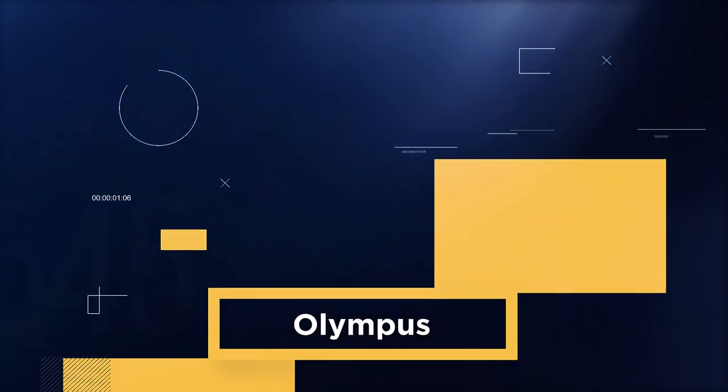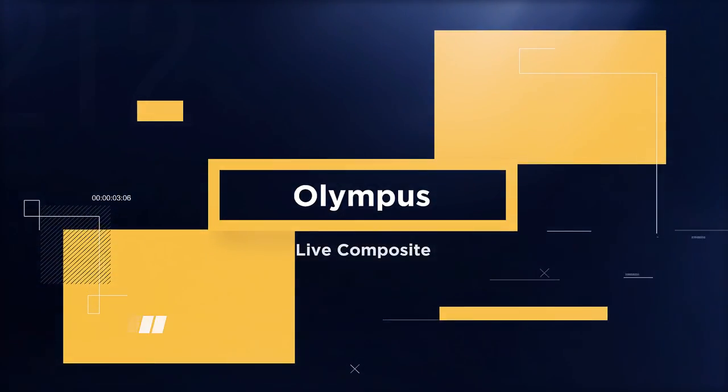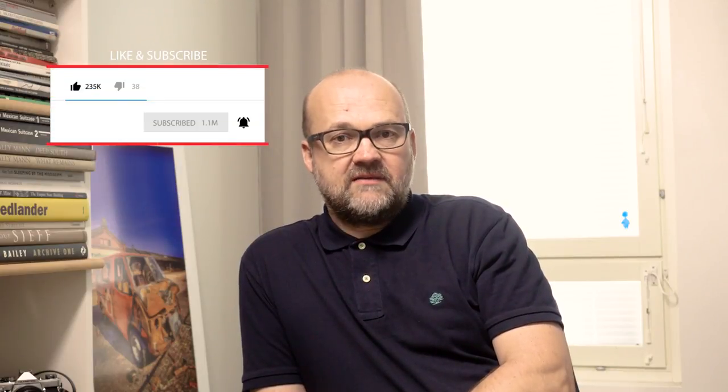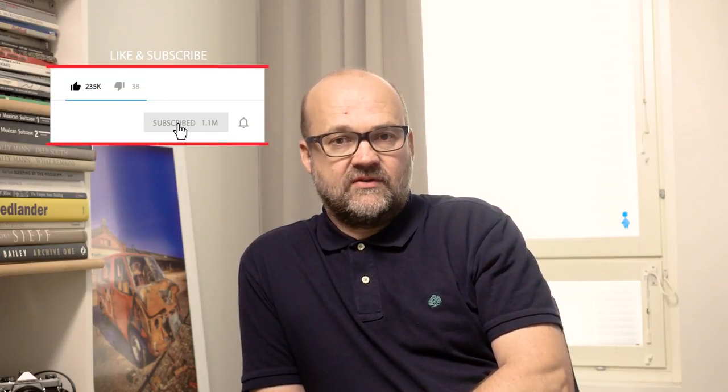In this video I will give you some inspiration and tips when to use live composite. Hi there, I'm Peter Forsgard, an Olympus visionary from Helsinki, Finland. Before we start please consider subscribing to my channel and hit that bell so you won't miss any videos in the future. And if you like this video hit that like button also. My channel is all about you getting to be a better photographer.